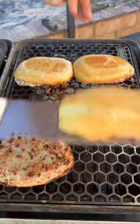Sear these first, then we're going to place them opposite of the heat once you've got a nice char. After about 15 minutes,